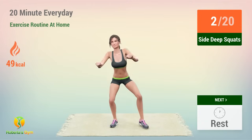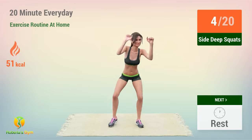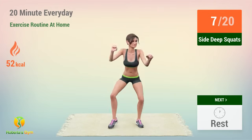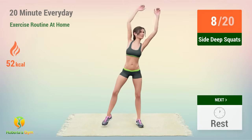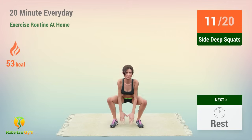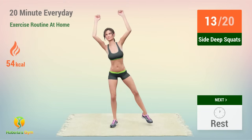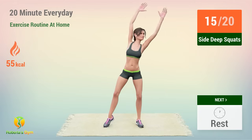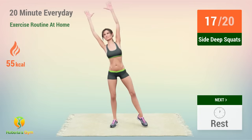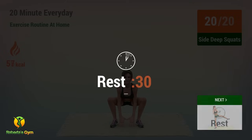1, 2, 3, 4, 5, 6, 7, 8, 9, 10, 11, 12, 13, 14, 15, 16, 17, 18, 19, 20. Rest time!